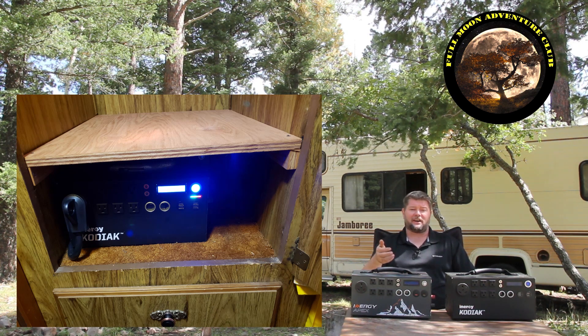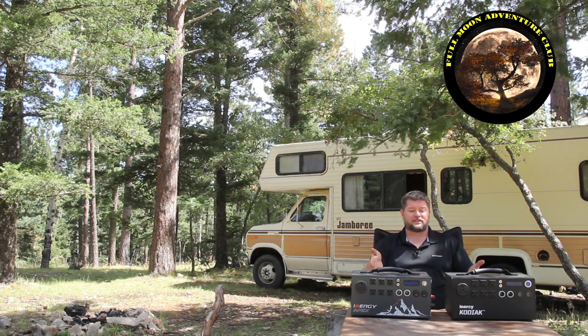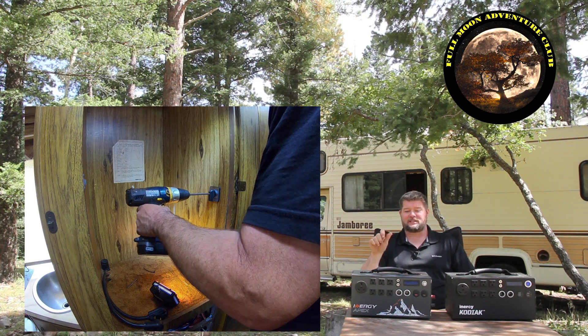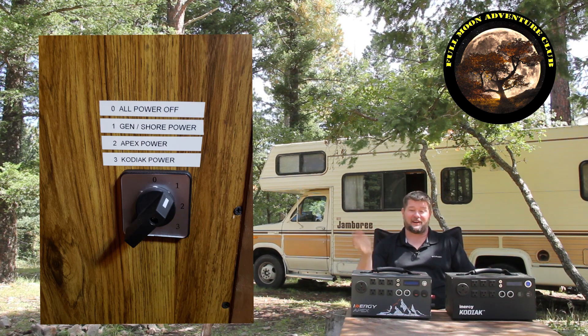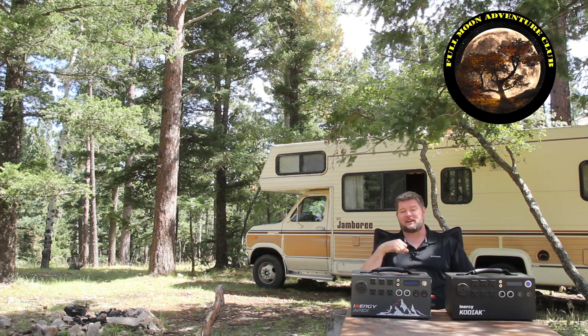Today I'm going to be showing you how I did that. I'm also going to be doing a video that shows the install process right after this video, and that will be available in the link in the description below. I'm going to show you exactly what I did to permanently install these in the RV with a switch. On that switch I can turn it from power off to generator power, to the Apex, or to the Kodiak. It's very cool, it's working great, and I can't wait to show it to you.